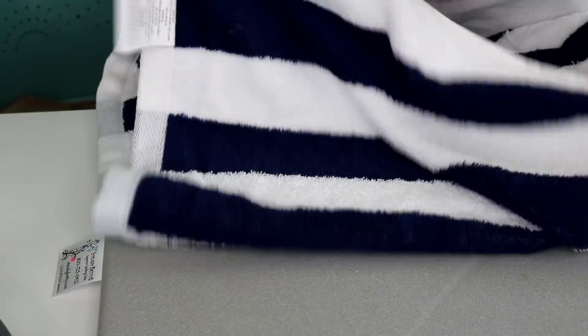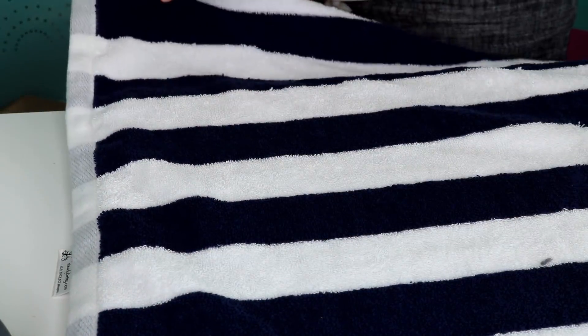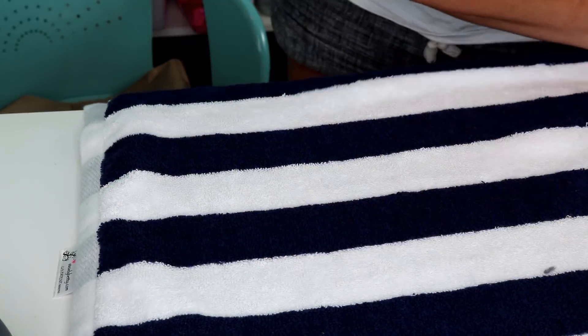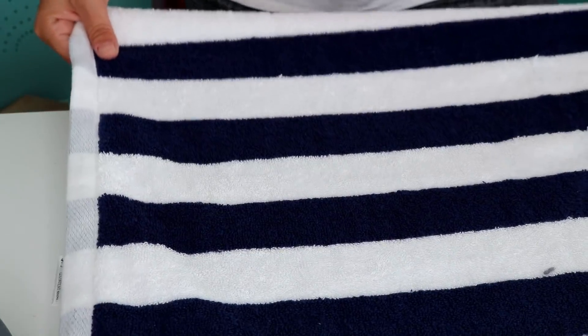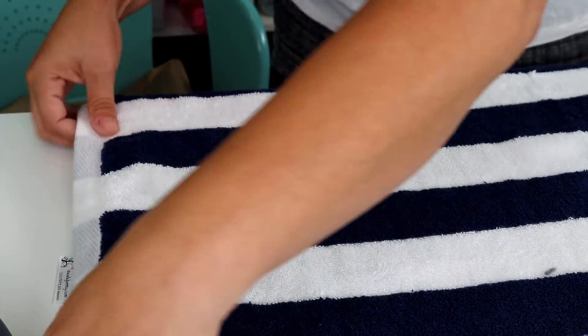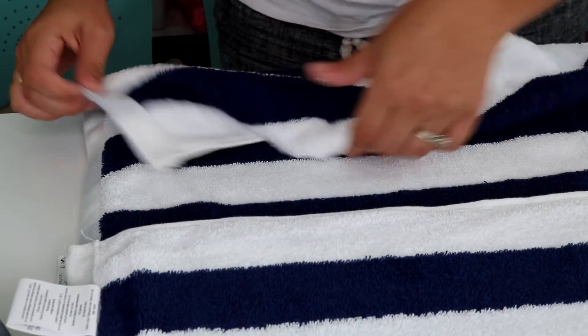Now I'm going to lay my towel onto my Steady Betty so we are equal. As you can see, I've got three stripes on each side — so three full stripes on either side. The good thing about a striped towel is you can use it to make sure we are centered. It's not an exact science, but when I fold it over, everything's nice and straight.